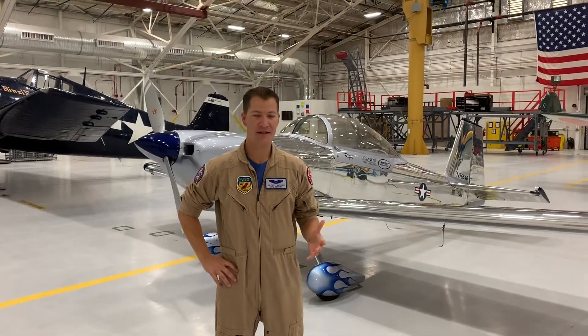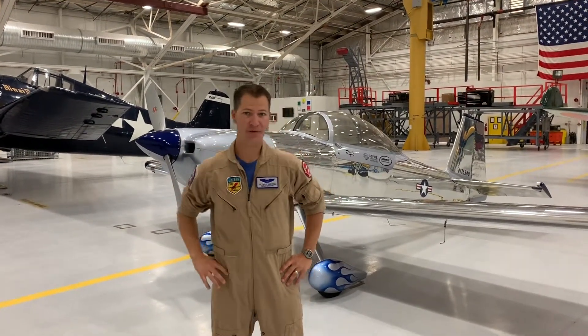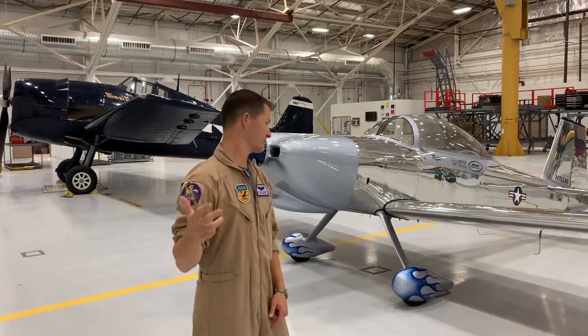Hey guys, this is going to be a quick safety and emergency ground egress video for the Rifle Air Shows RV8 that you see behind me. We'll show you where the fuel is, where the emergency cutoffs and seatbelts are, and how to get me out if we need to.